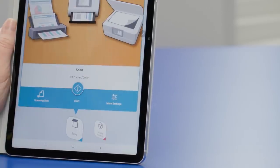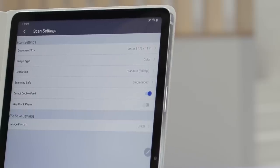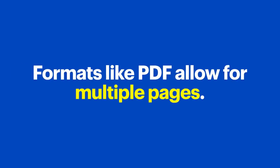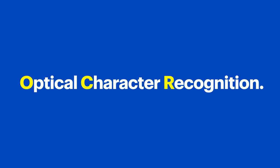Depending on which model you purchase, your scanner might also have a few other options you can access in the app. In mine, by tapping More Settings, I can choose the document size, color or black and white, resolution, and single or double-sided scanning. I can also adjust the file format — this is important because some formats, like PDF, are great for documents because they allow for multiple pages and, depending on the software, a feature called OCR or Optical Character Recognition.